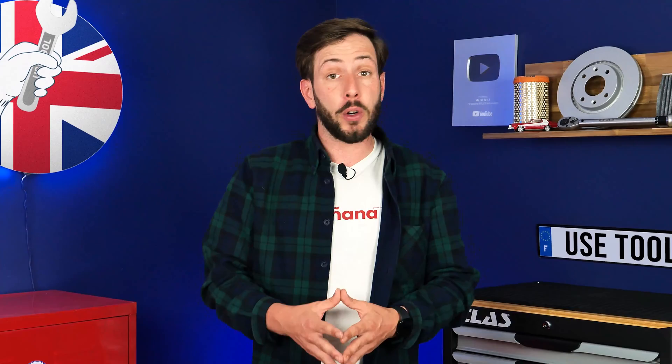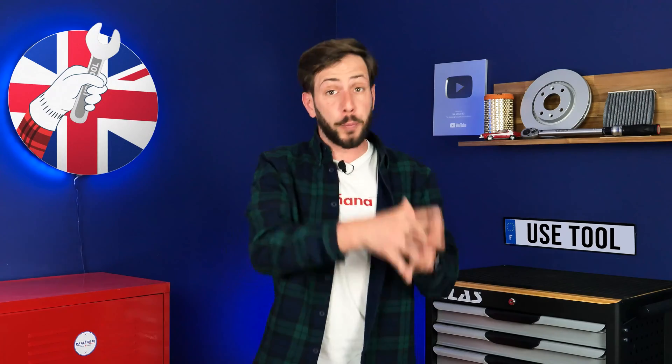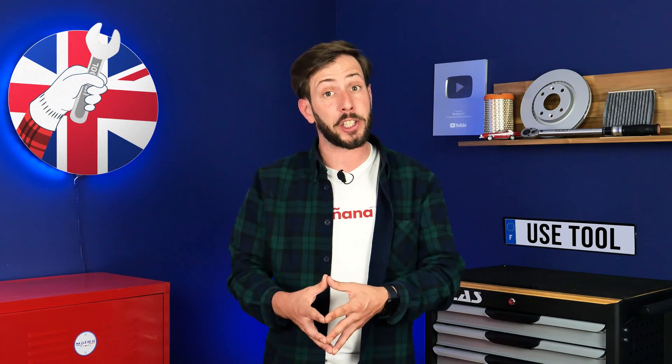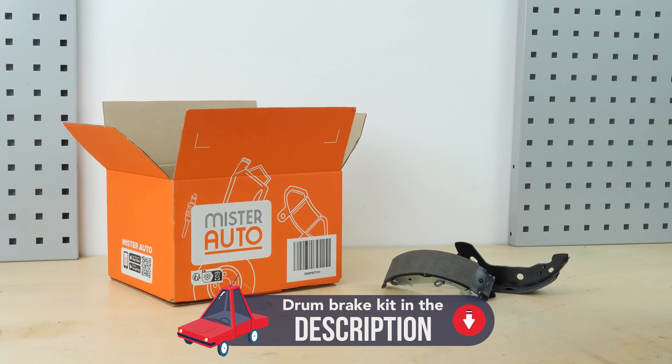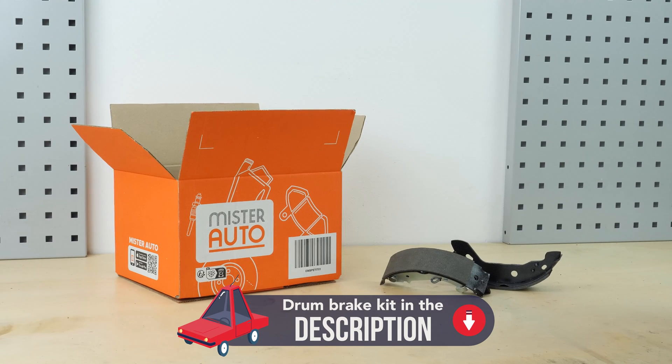If we can share this video with you and help you save a lot of money, it's also thanks to our partner Mr. Auto. So, if you want to support us and buy the parts for this operation, visit their website. You will find the bulk parts and products used in the video on the Mr. Auto site and in the link in the description.